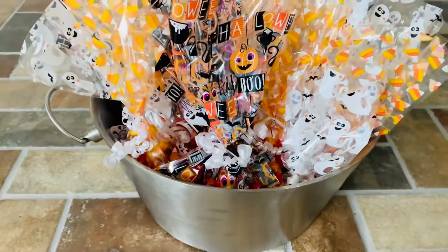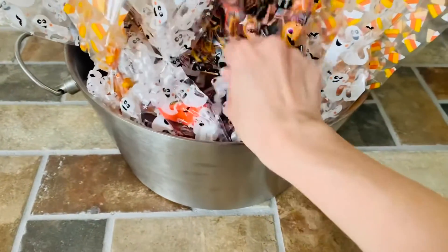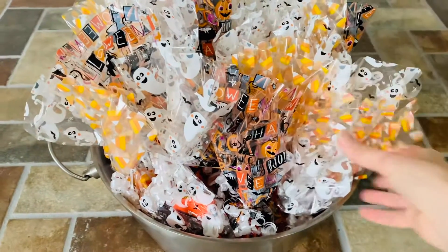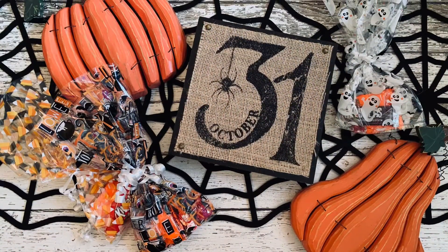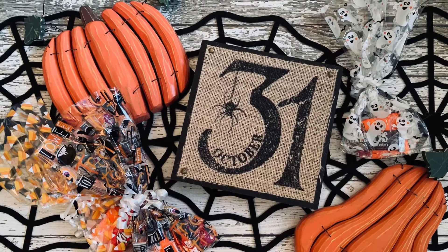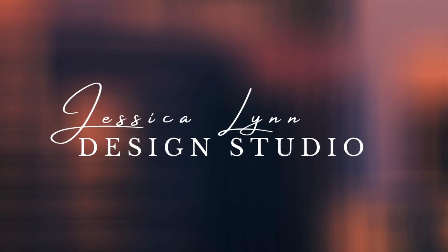Today I'm going to teach you how to make these really cute little treat bags to give out for Halloween this year. These are perfect to just put outside in front of a sign that says candy here, so that trick-or-treaters and people feel a little more comfortable when they have their kids out trick-or-treating this year. I'm Jessica Lynn. Welcome to my design studio.